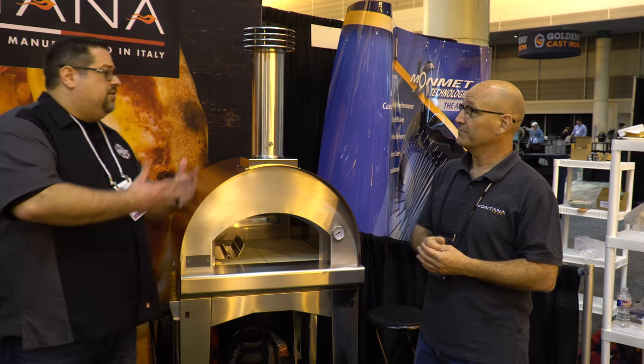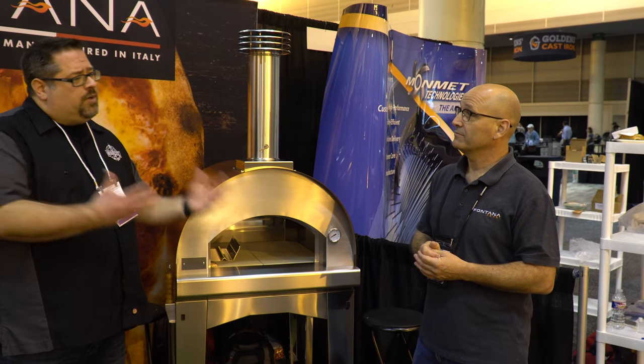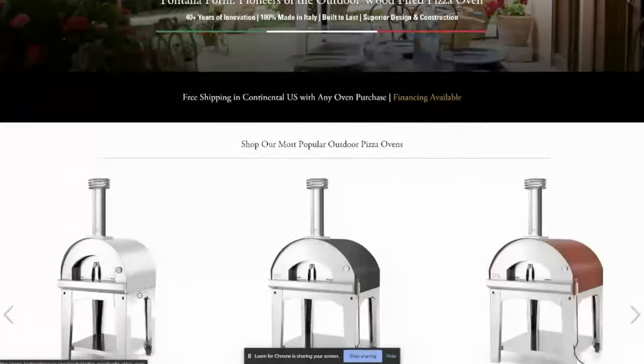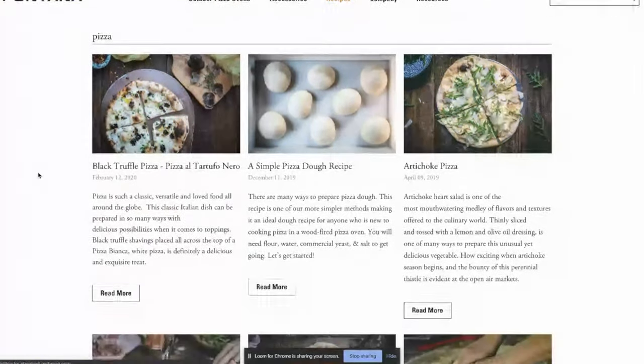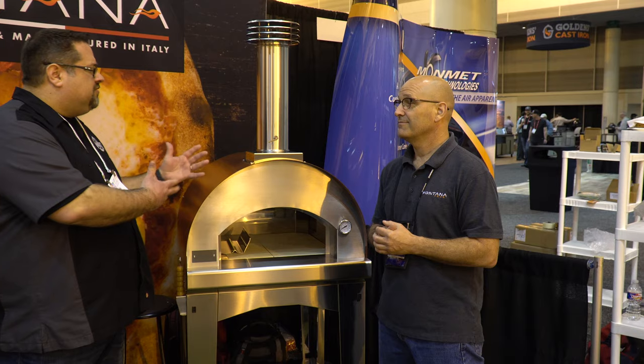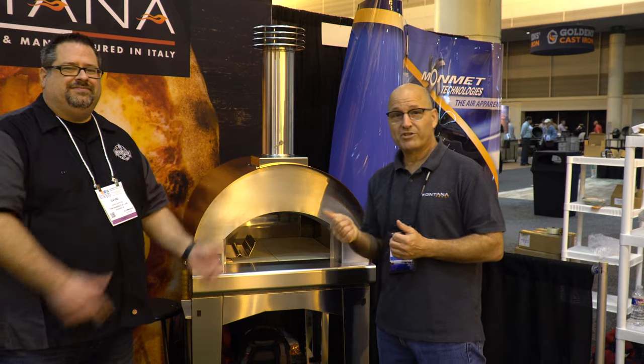If you want to learn more, their website is FontanaOvens.com or FontanaForneyUSA.com. It's been a pleasure — thanks for introducing us to this oven. If you want to learn more, check them out online.